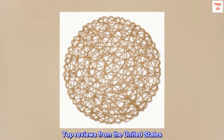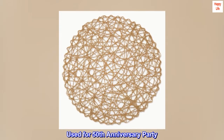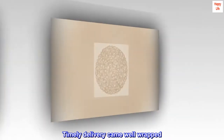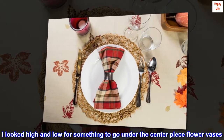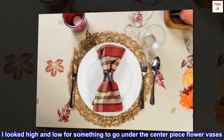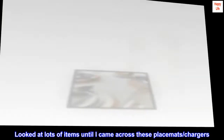Top reviews from the United States. Used for 50th anniversary party. Timely delivery, came well wrapped. I looked high and low for something to go under the centerpiece flower vases. Looked at lots of items until I came across these placemats and chargers.